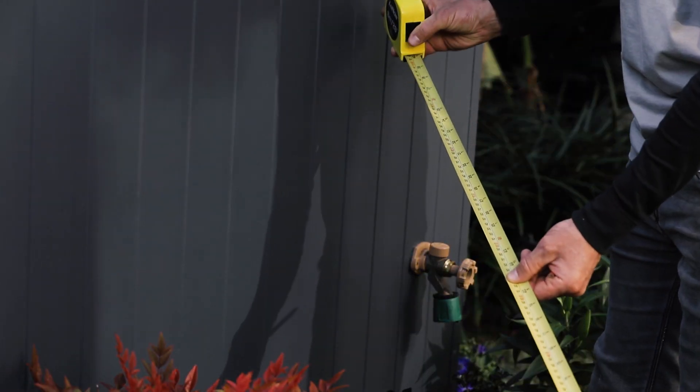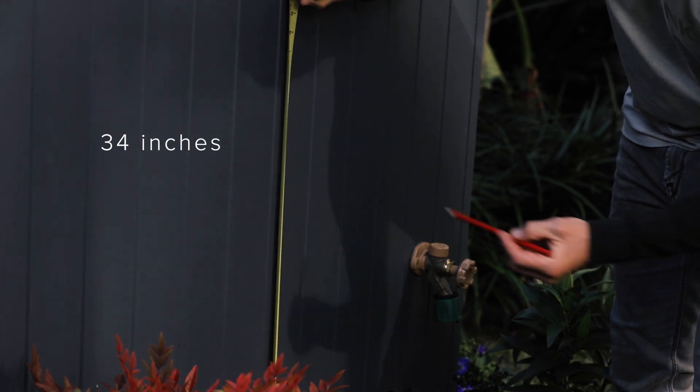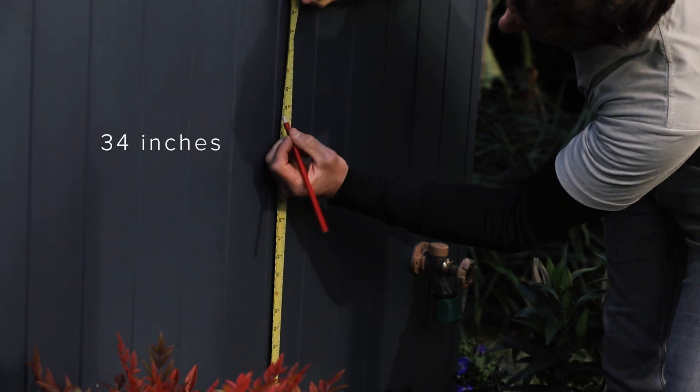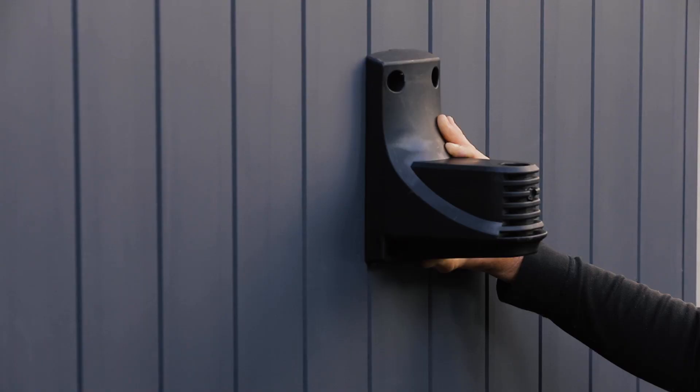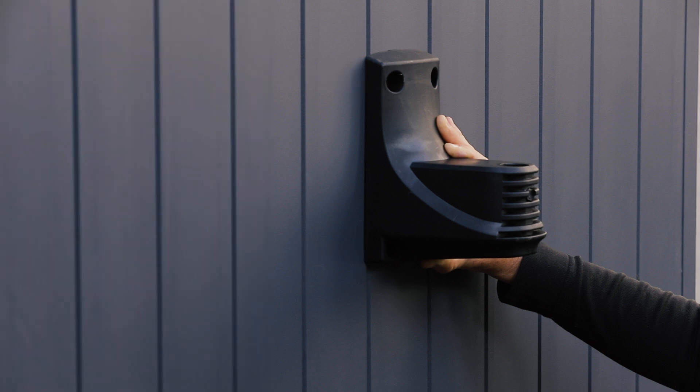Now measure how high you would like the reel to sit. We recommend mounting it 34 inches, measuring from the ground to the bottom of the wall bracket. You'll need to line up the bracket so two of the drill holes — one top and one bottom — go into the stud for extra stability.